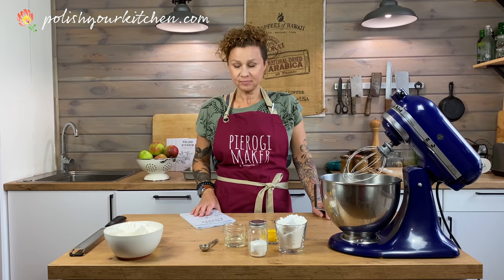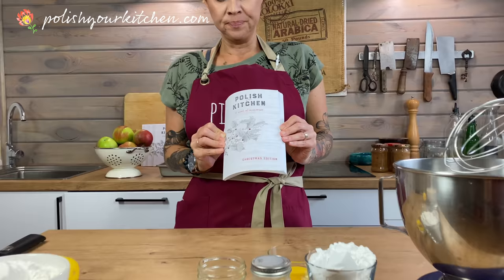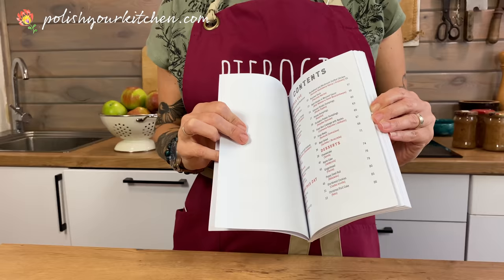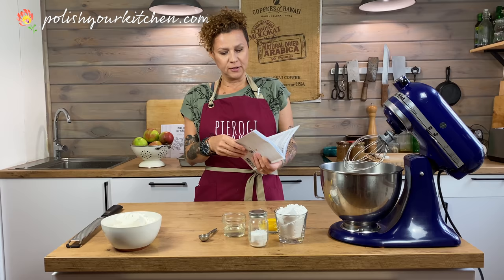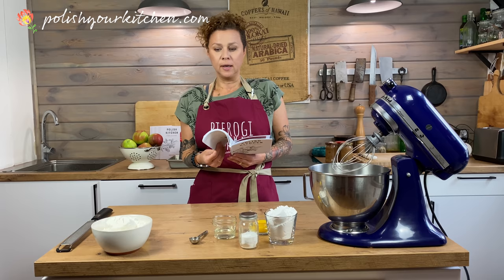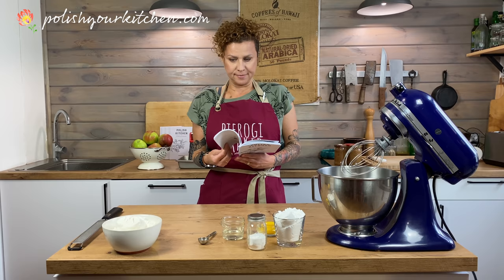This is a recipe that was published in a mini book that I self-published last November. It's called Polish Kitchen Book of Memories Christmas Edition, and in it I talk a little bit about the traditions of Christmas and list all the dishes my family normally eats at Christmas. There are about 30 recipes, including Christmas beetroot soup, mushroom-filled dumplings, mushroom soup, cabbage and peas, and others — including this delicious apple cake called jabłecznik.